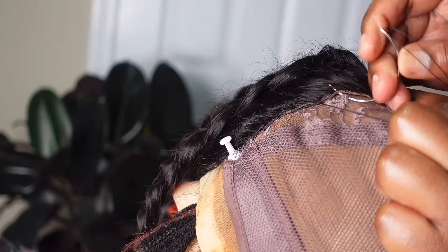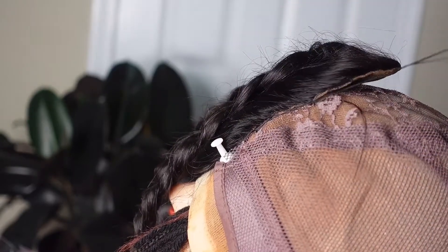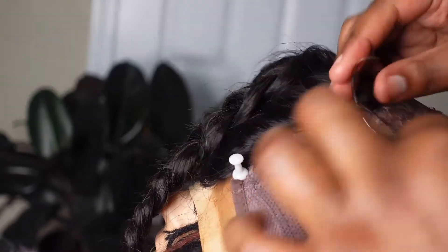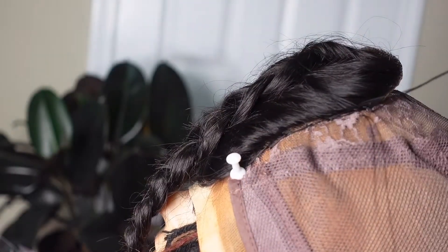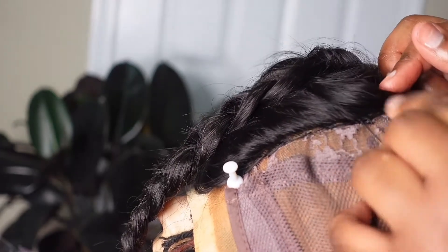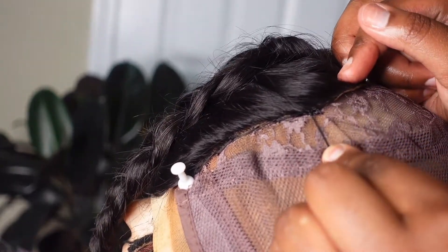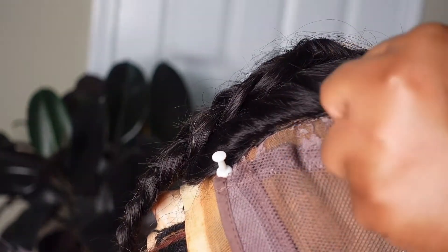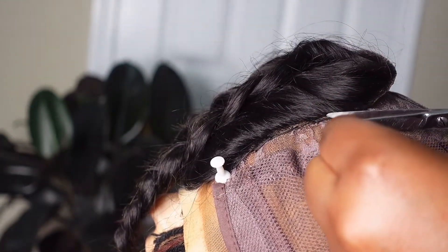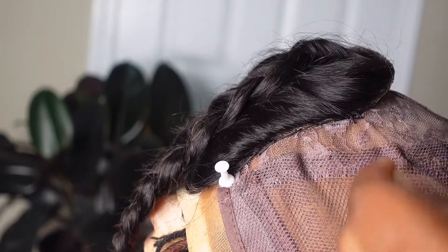When sewing a closure, I like to sew one side at a time. Doing each side separately helps prevent error and decreases the chances of having an uneven frontal or closure. Before I cut the string and move to the other side, I loop the string around the needle two to three times to create secure knots so it won't move once cut.